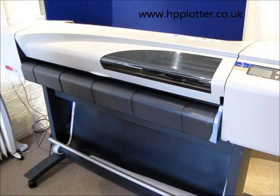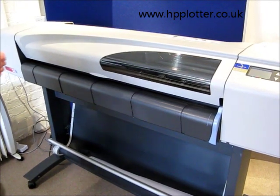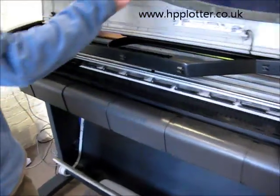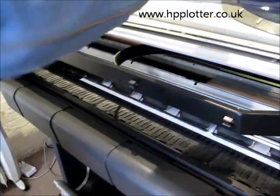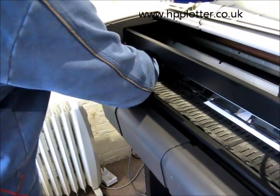Okay, so we're looking at how to do a cutter change on a DesignJet 500. Fairly simple. Open the top cover, follow the chrome rail down, and you come up against a lump of plastic — that's the cutter.